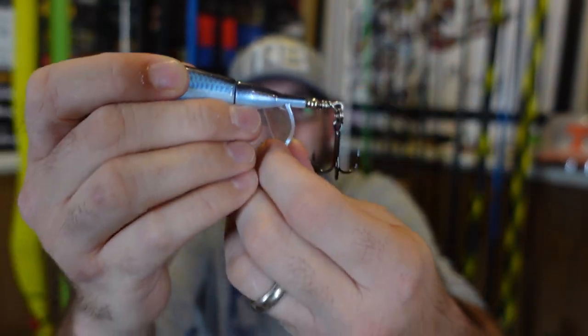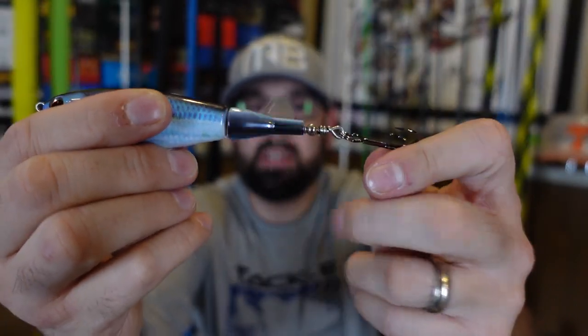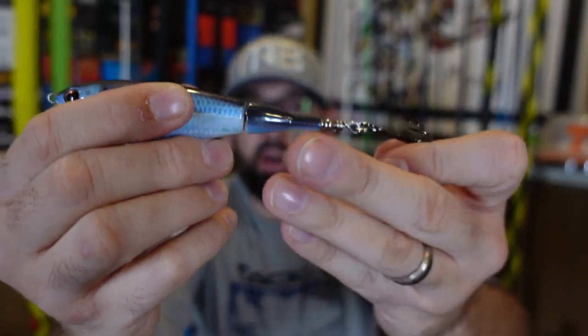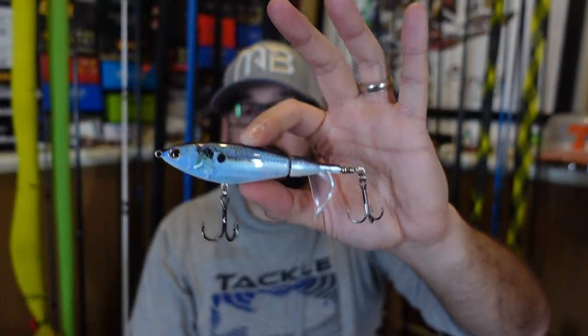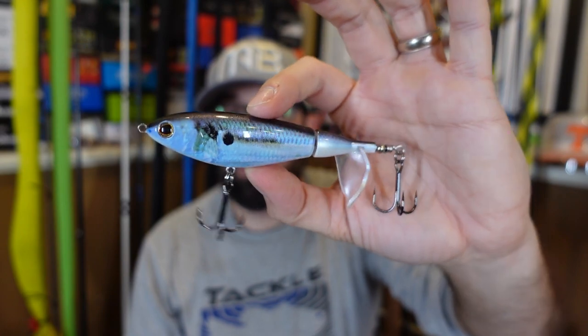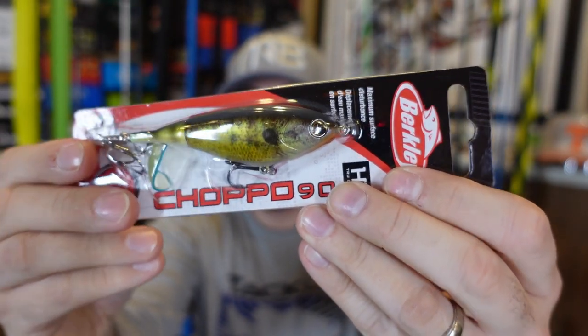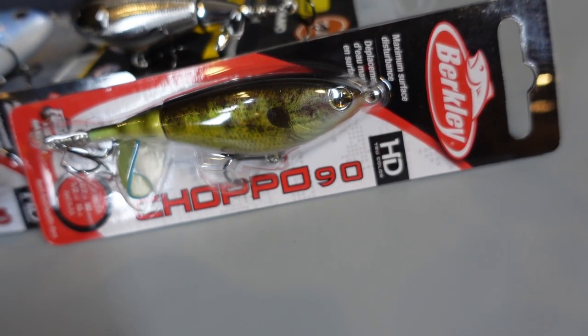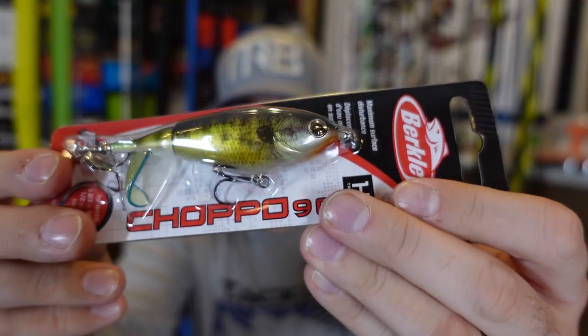The thing about the Chopo that I didn't like as much is the tail is hard. So unlike a whopper plopper, it doesn't have the soft rubber tail — it's got a hard plastic tail, but it does put off a different sound. Some people like it, I know Rand Dizzle really likes the Chopos. I also got the HD color in the 90 size — this is the HD Bluegill. The colors on it, the pattern — very cool. It's a different way of doing it, whatever the new process is.